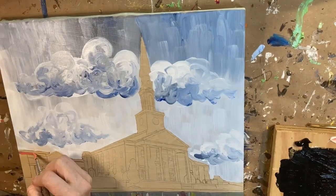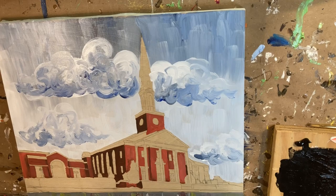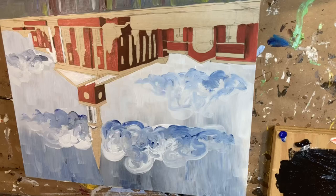A large portion of my time on a custom portrait of a person or a building is spent on getting the drawing correct. Once the drawing is right, then you're just filling in the colors. So as you saw here, I'm filling in the basic background brick color.